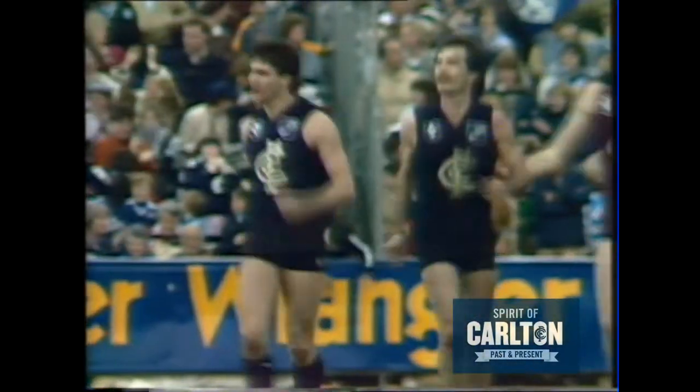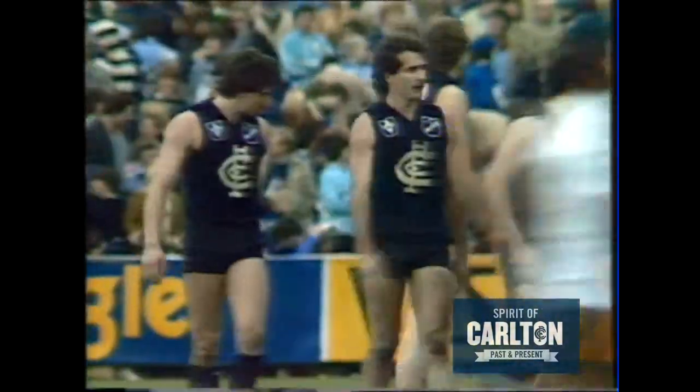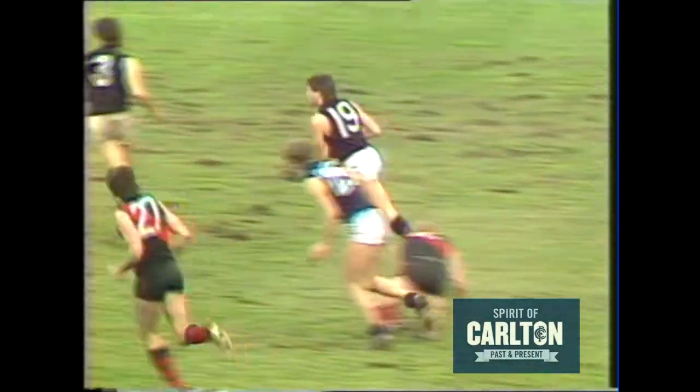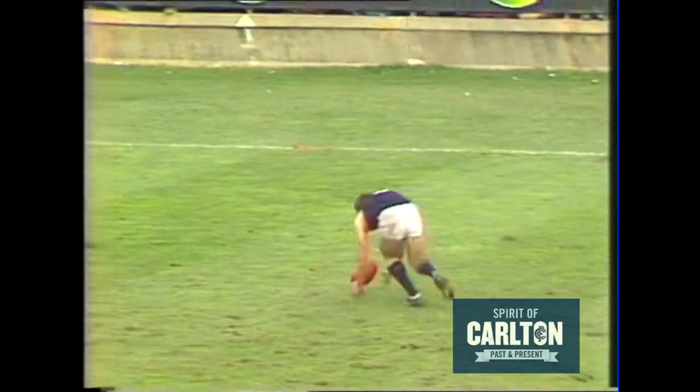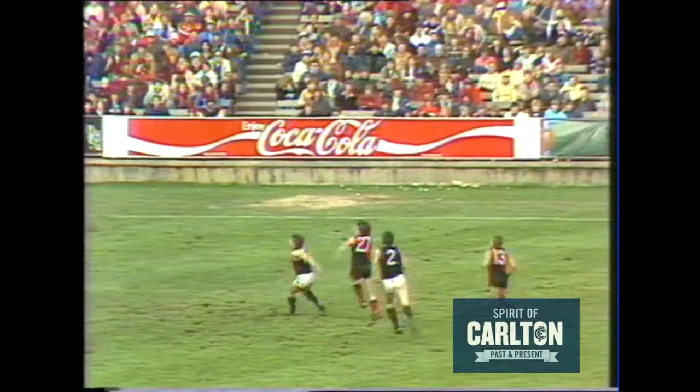The score now Carlton 17-17-119 to North Melbourne. Out wide to Mark Azani — dropped the sitter, didn't go in hard enough for that one. The ball picked up by Burke, luckily for Carlton. Listen to that Carlton crowd. He's had a burst in the third quarter, it's not coming to hand as yet at the moment.